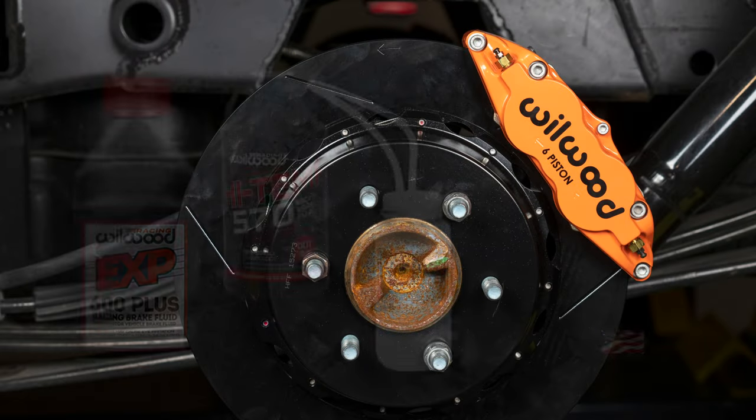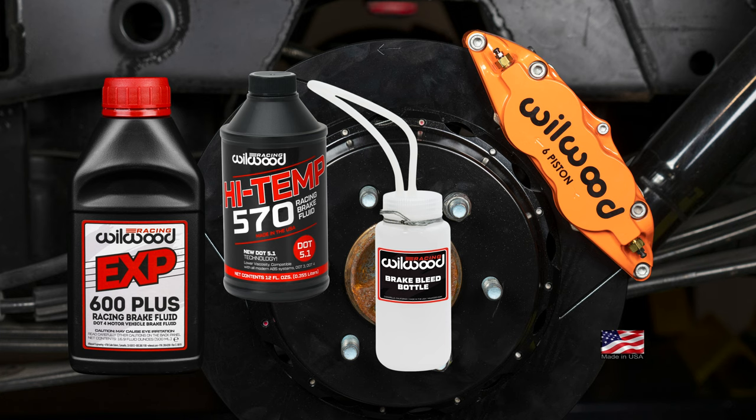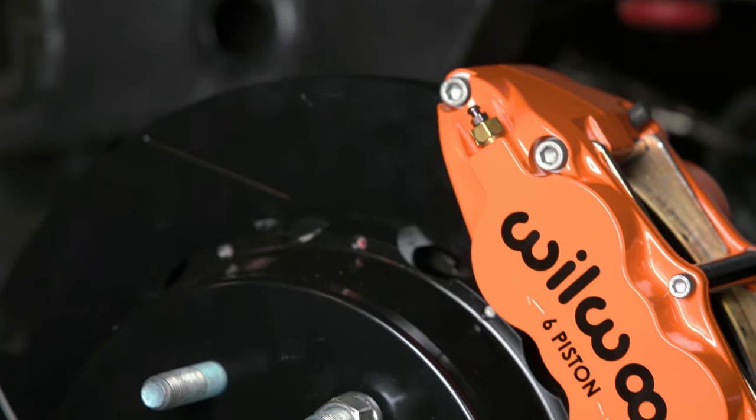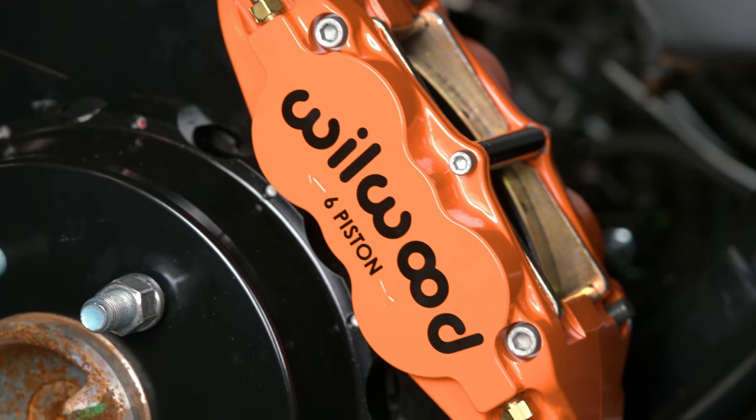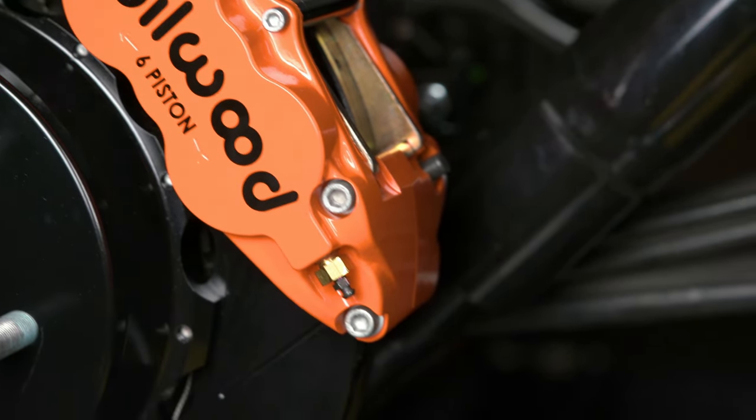Double check all your work for safety reasons, and when ready, perform a full system fill and bleed with new Wilwood brake fluid best suited for your application. Be sure to check again for sufficient wheel clearance and follow the directions for proper bedding of pads and pedal feel. Contact a professional if you encounter any difficulties, doubts, or questions.